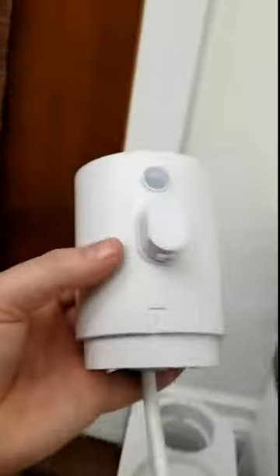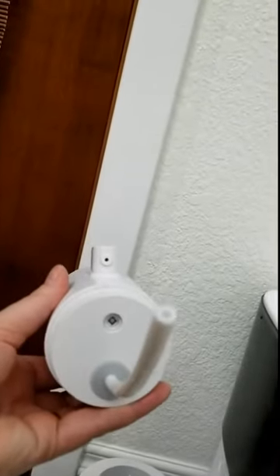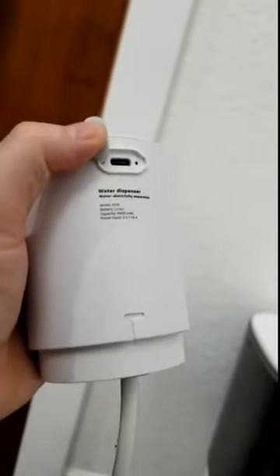You have a water pump. The front has the water spout and then there's the hose for the water. It has a UV light underneath and it is USB-C charging, so that means it's going to charge faster and more efficiently. Overall, that's great.